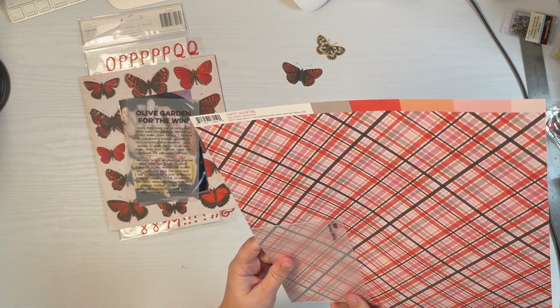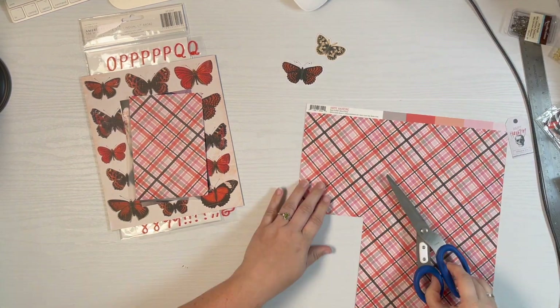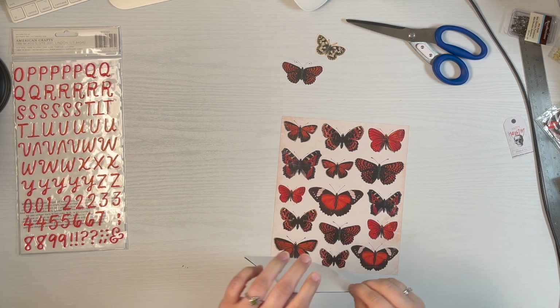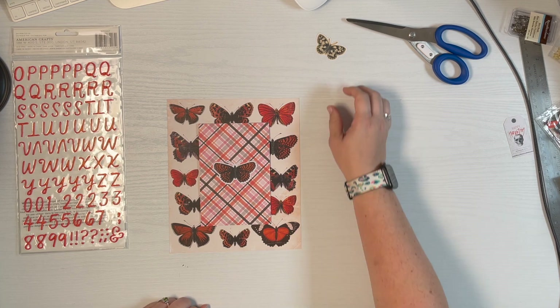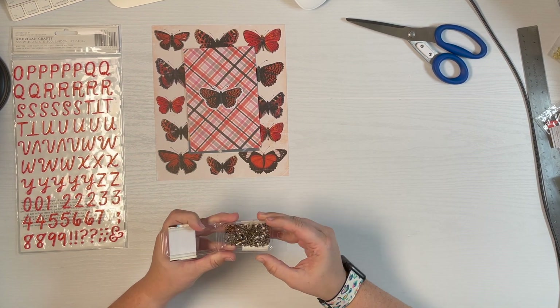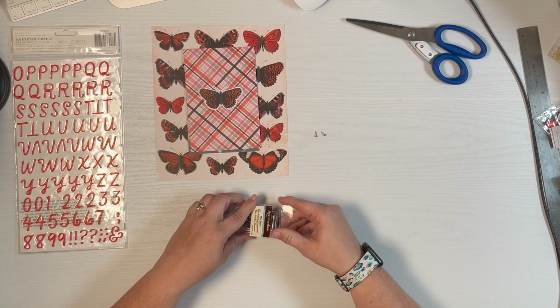I dug through my stash and found one more piece of patterned paper from the same Simple Stories line. It has a nice dark reddish orange with some pink, white, and black, so it'll help pull the pink through the album like I'm trying to do. It's a busy pattern but it doesn't compete with the butterflies, so I thought that was a good solution. I knew I couldn't just leave the butterfly by itself in the middle, but we'll get to that in a minute.